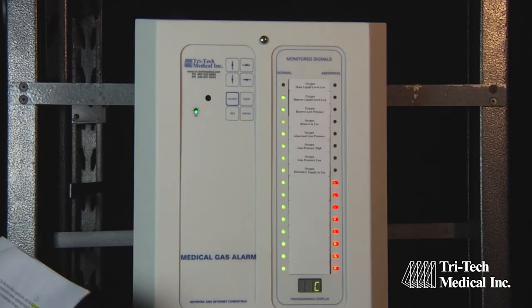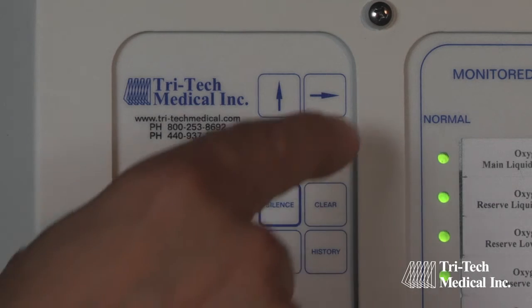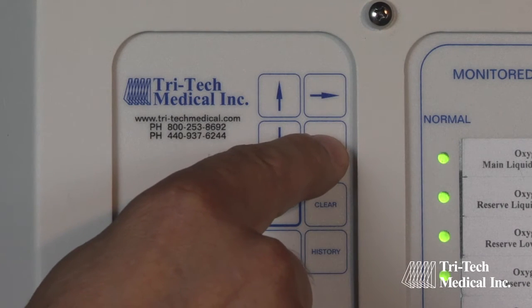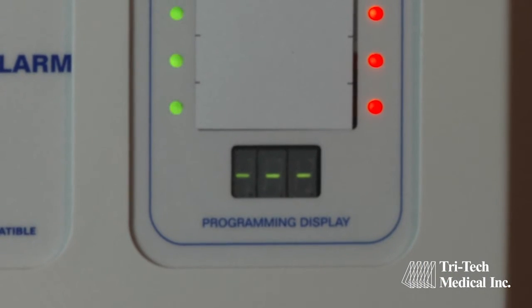To proceed to the next alarm signal point, press the right arrow button. Each of the subsequent signal points connected to source equipment should be programmed in the same manner. As each signal point is programmed, be sure to press the left arrow button to save each change as it is made.